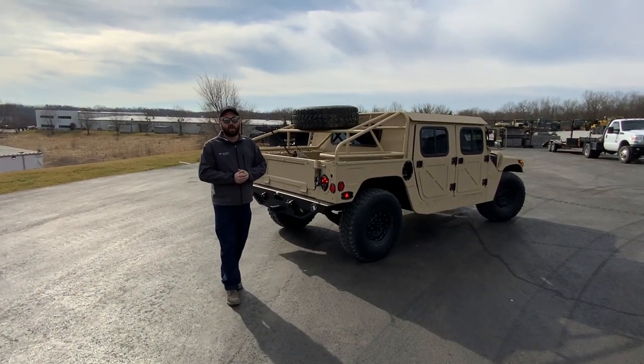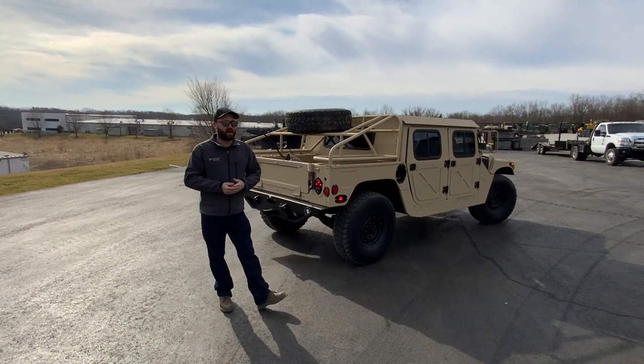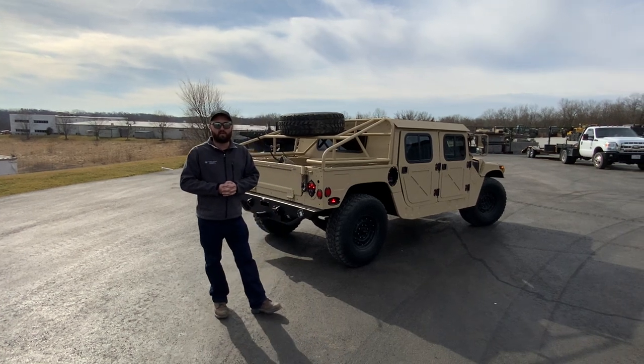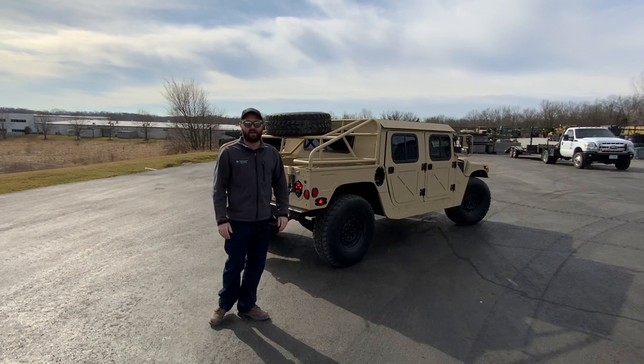If you want to check out more awesome products and more awesome builds, be sure to like and follow us at Midwest Military Equipment, or you can find us online at MidwestMilitaryEquipment.com and give us a call at 636-515-6000.